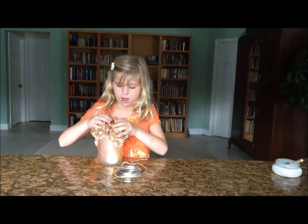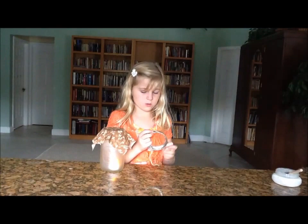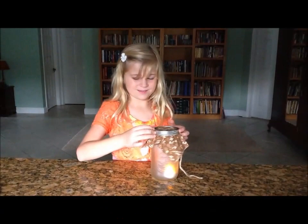It's all dry, so the next thing you're going to do is put it on top of your jar, like that. Then I glued some ribbon right on the other part of your lid, so it's going to be easier to wrap. You take your lid and just press it down, then you're going to tie a bow.